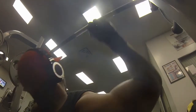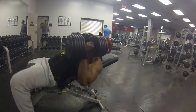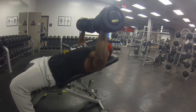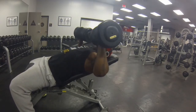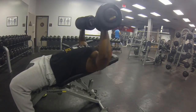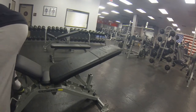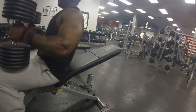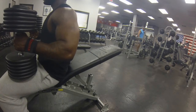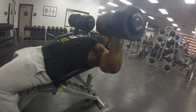Then we jump into incline dumbbell press — three sets, 8 to 12 reps. Right here I got the 120-pound dumbbells and got 10 reps. The first few felt somewhat easy but the last few were not easy at all. I was determined to get between 8 and 12, and I got 10. Then I said, what the heck, let's go up and see what we can get with the 130s — and I ended up only getting 7 reps, so I had to drop the weight and finish my rep range.